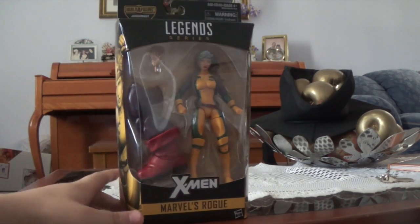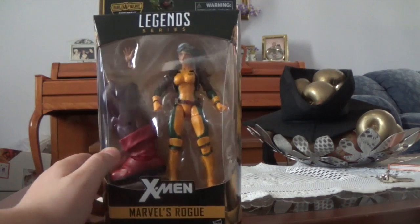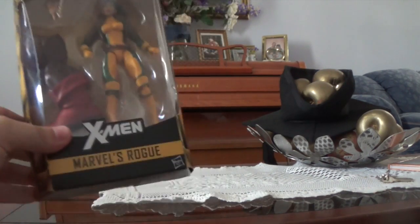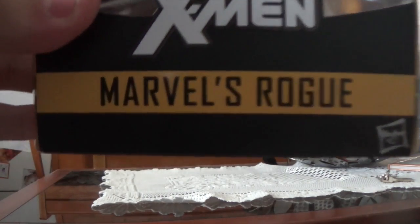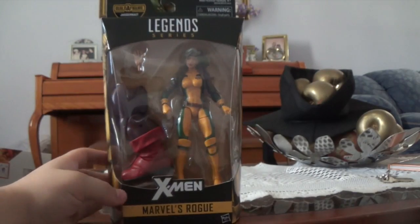Sometimes some companies — especially with Beyblade and stuff — would copy the packaging and put different logos on there. But if it says the company's name that actually manufactures them, in this case Hasbro, then you know it is legit.